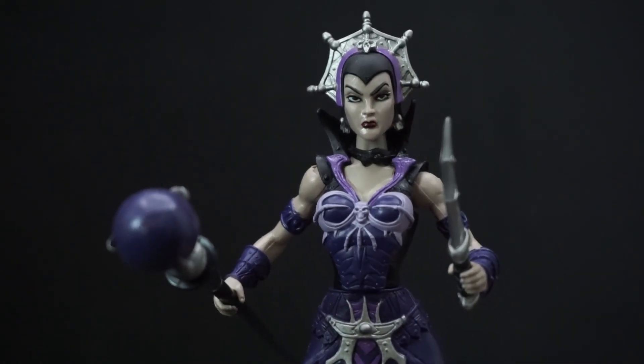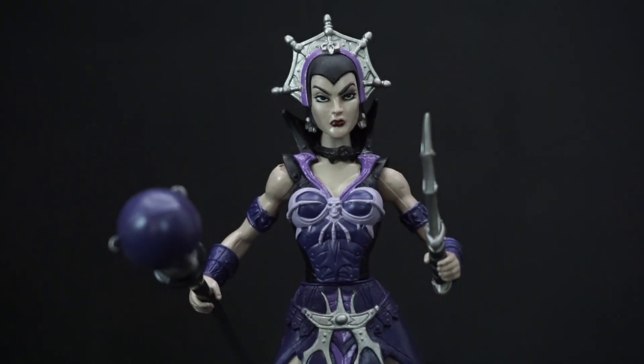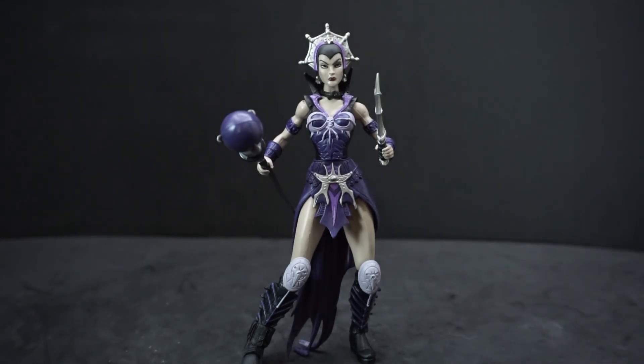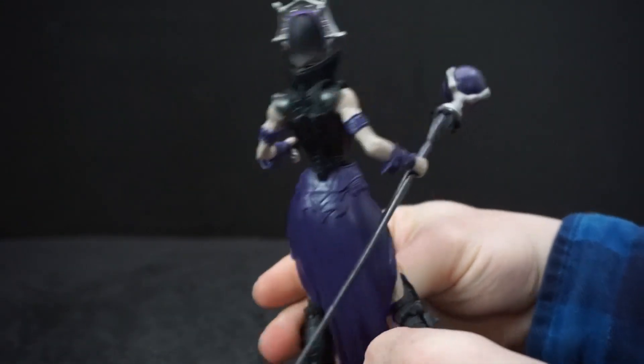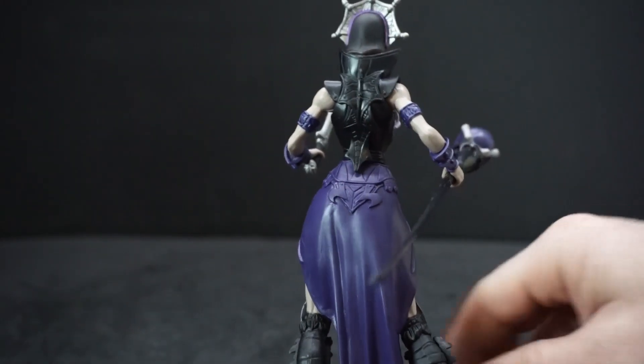I really love the sculpt of the face — I think it's one of the best ones for the Evil-Lynn figures. I've only seen the original line, Origins, and Super 7s, so I'm not sure, but I think the next one I'm going to get is going to be the Classics. She just looks amazing. I love all the details she has on her, and I'm a real fan of the skin tone they used for Evil-Lynn here. I've only seen a couple of episodes of the 200X series, so I don't remember if her skin is like that on the show, but I assume it is. The way it has the layers going down for the back of the vest jacket just looks amazing.